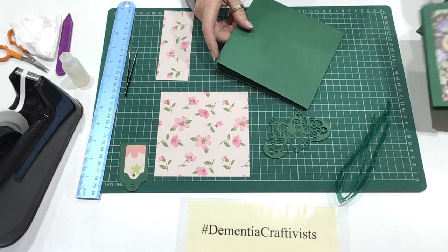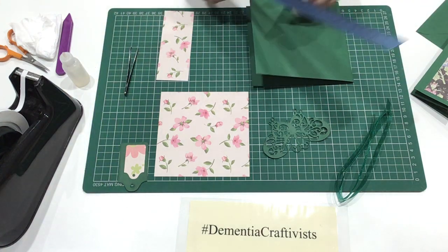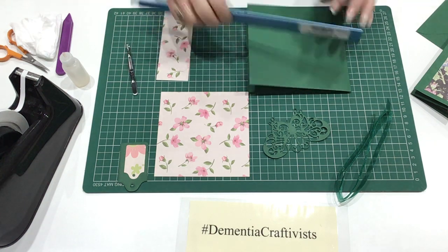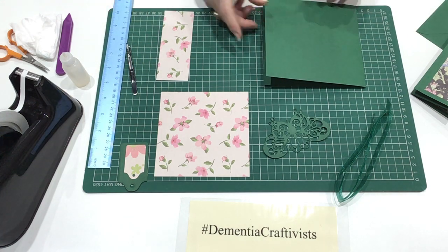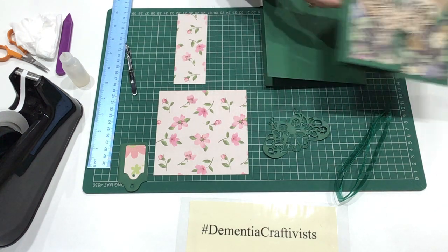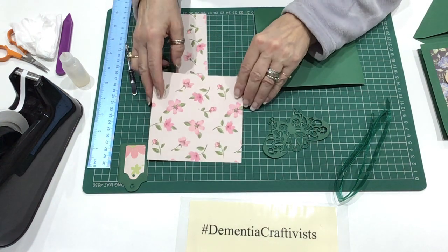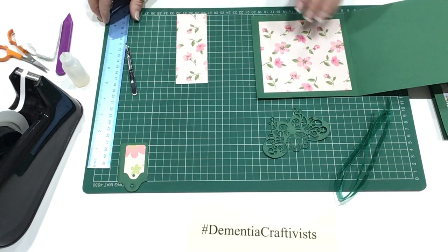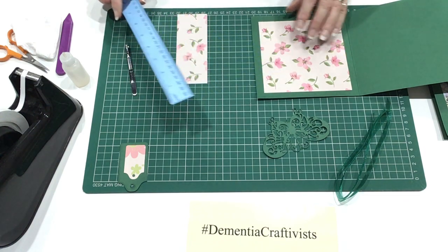So you need to start off with a card which is folded. The size of the card today that I'm using is 5.5 inches by 5.5 inches. We also need some fancy card to create the floral background. I've got this nice pink and green flowers here, and we need a piece slightly smaller to fit on the inside — that's 5 inches by 5 inches.